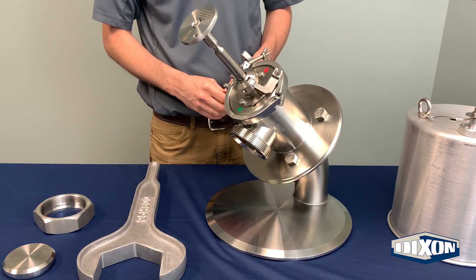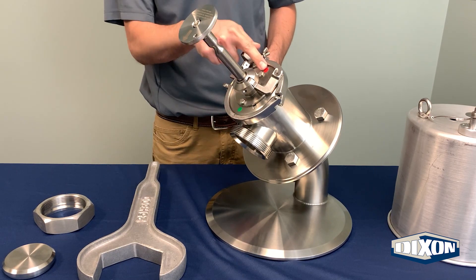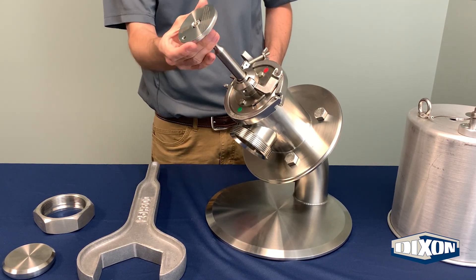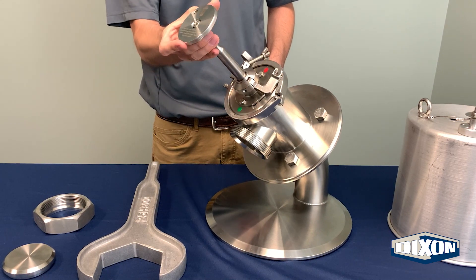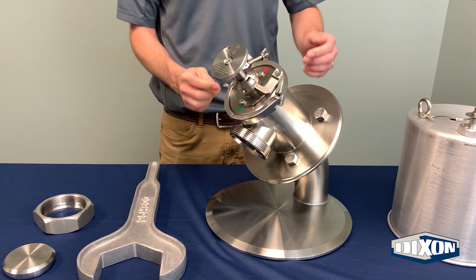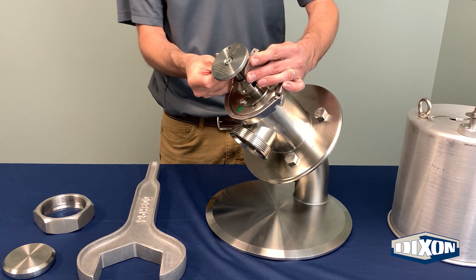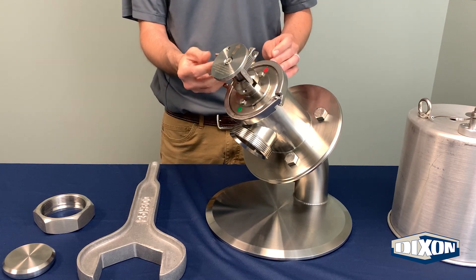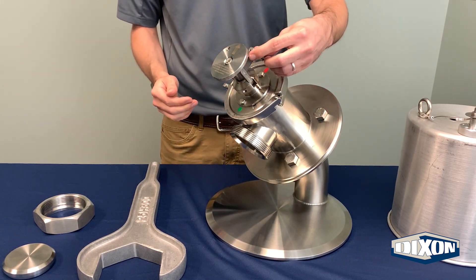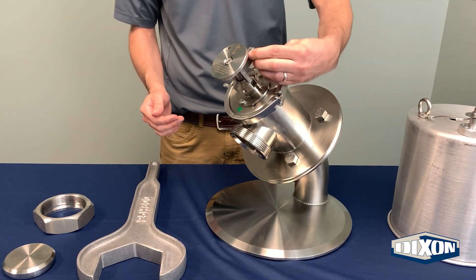When loading or unloading of the tank is complete, close the valve. To do this, rotate the handle until the arrow aligns back to the red indicator on the bonnet. Push the stem in to close the valve and close the cam arms completely. Swing the hinged locking eye bolt over to engage in the slot on the opposing cam arm. Tighten the wing nut until secure.